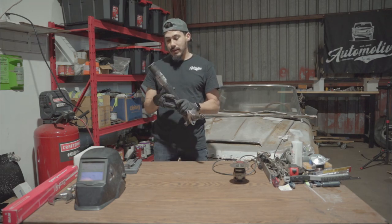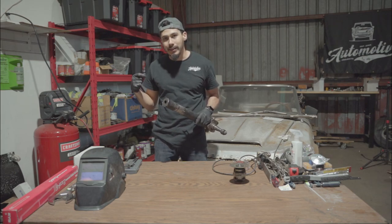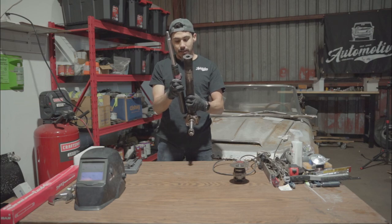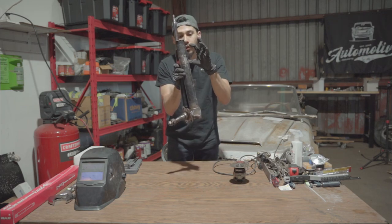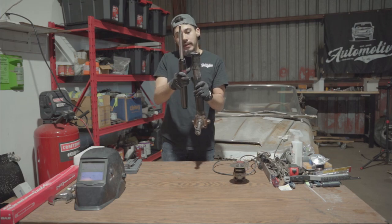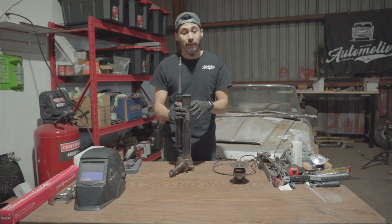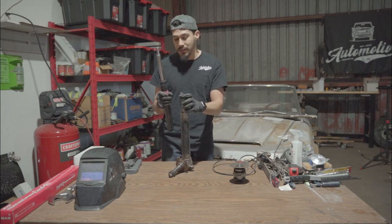What we're going to do right now is shorten the casting by 40 millimeters. The reason we're shortening it is because of the travel of the shock. If we put the shock inside the casting, this is how much travel we would have with the spring compressed in there. By shortening 40 millimeters, the casting comes down and gives the shock more travel. That way when your tires hit the road - and y'all know every Houston road is busted up - the shocks can absorb a lot more of that action.